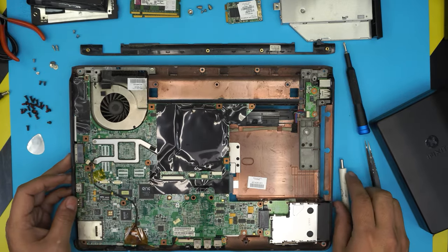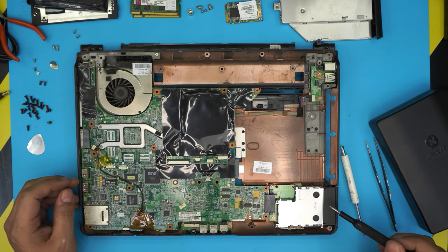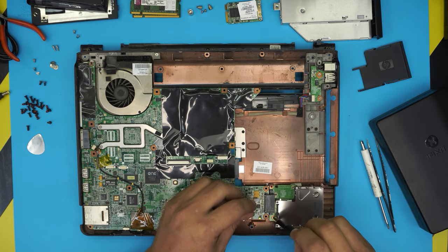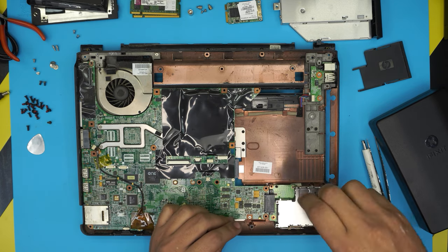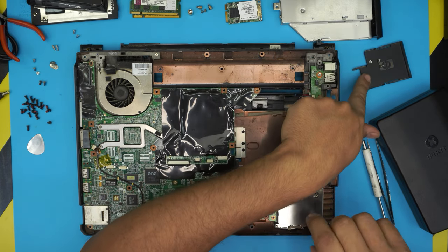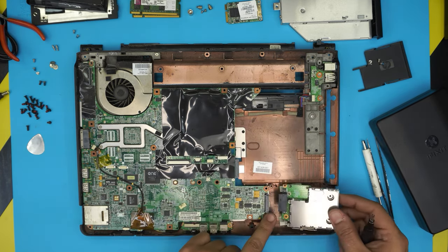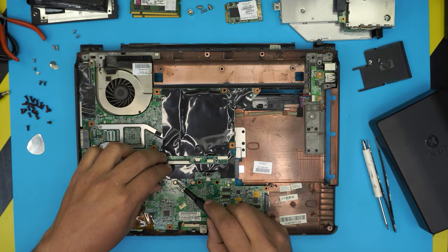We need to remove the expansion board. First remove the tray, then remove the four screws holding it — two are exposed and two are inside. They're all the same size, so you can keep the screws in the tray to remember placement. Slide the expansion board out to the side. Next, remove the shielding.